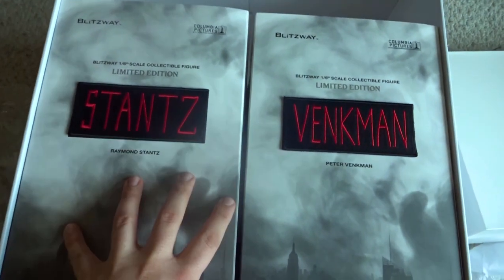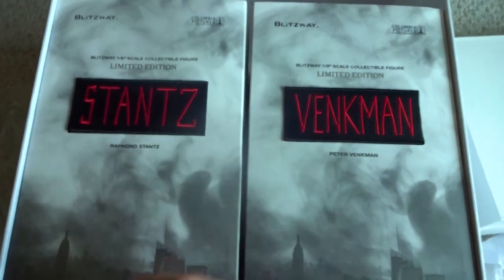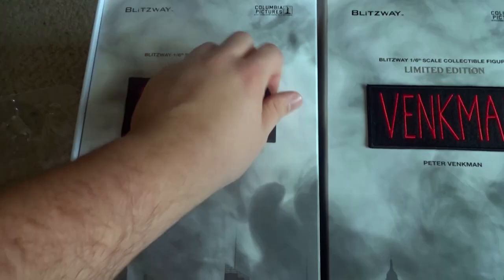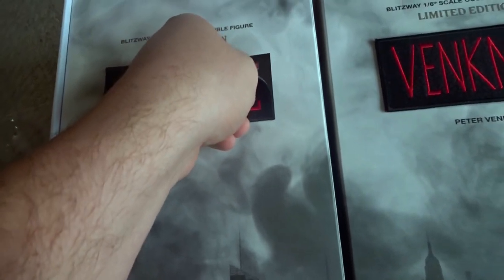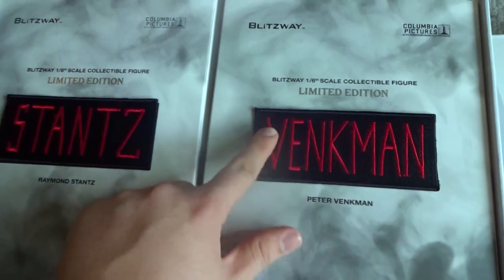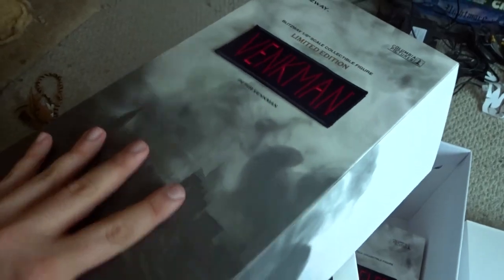Now we're gonna get into the Ghostbusters figures themselves. Gonna start off with Peter Venkman. These are actually patches on here — it feels like these are removable, but I'm not sure. I don't want to just tear them off. These are the actual Ghostbusters patches fabric.